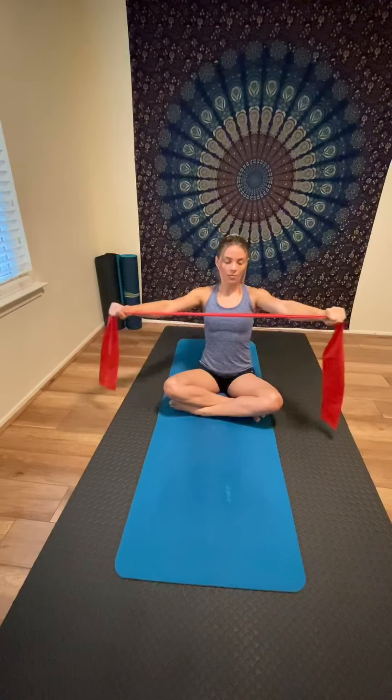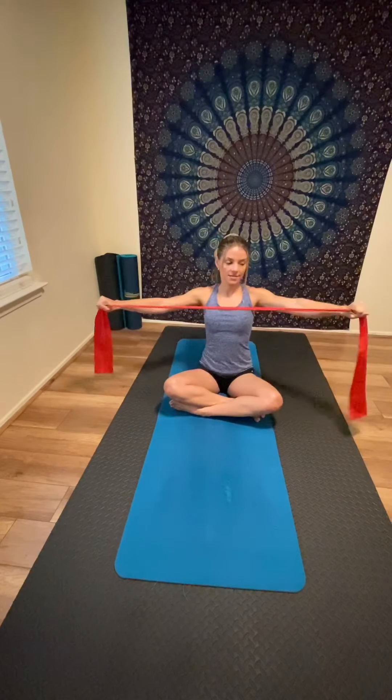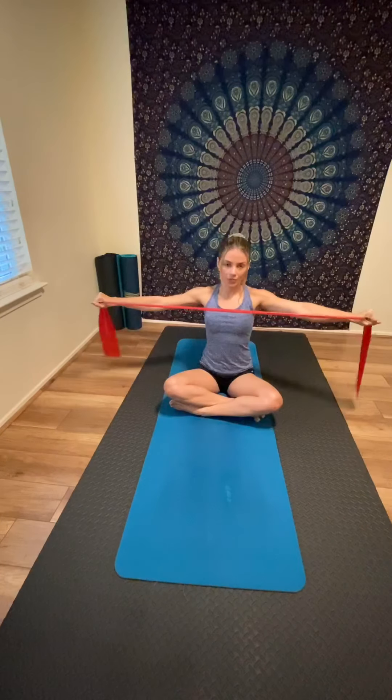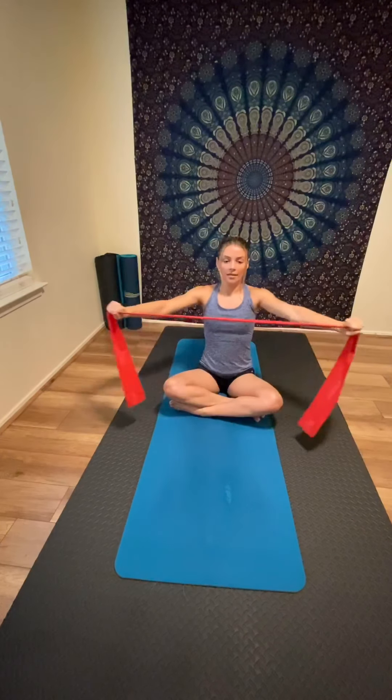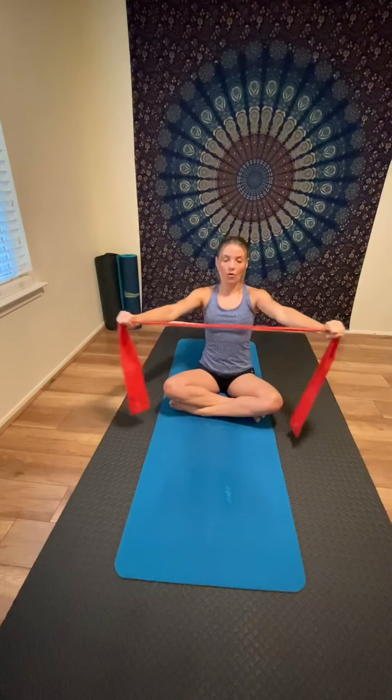You can work your whole body with this band. Some people ask what you can do with the Thera-band — there are a lot of exercises for posture and the whole body, including legs and arms.